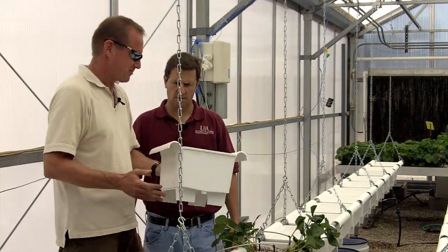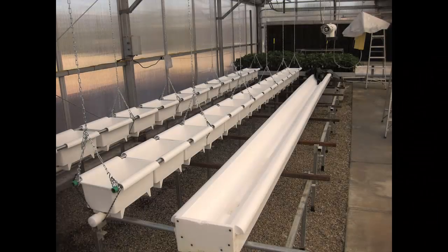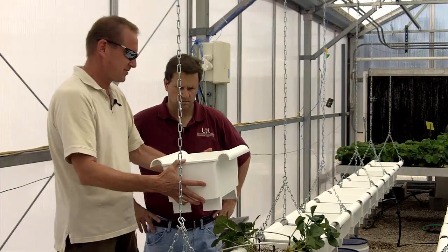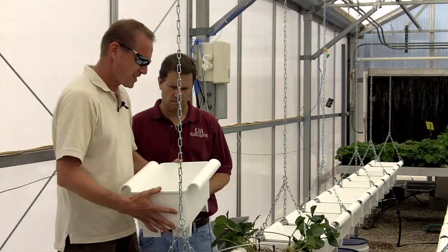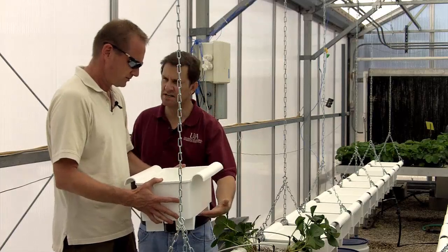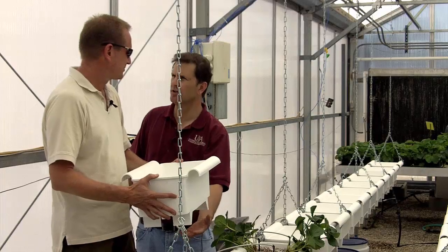It's designed to either hang, like we have it here, because it has these collars on it that allow you to hang it, or it has feet that can sit right on top of a steel drainage gutter that they would use, say, for even high-wire crops. So it has a few different ways you can work with it to grow. If you sit it on a gutter, any drainage just goes into the gutter and gets recollected.